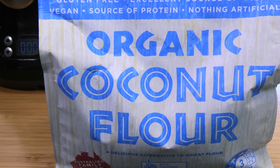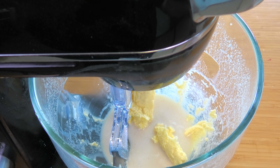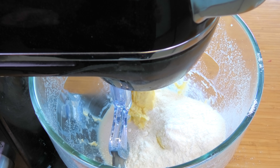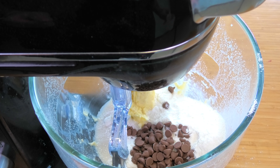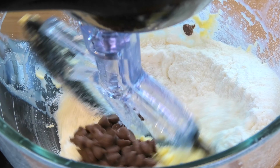Now for our final two ingredients. Into the mixing bowl, place three quarters of a cup of coconut flour. And no cookie mixture would be complete without chocolate chips, so I'm adding about a quarter cup of keto-friendly chocolate chips. All that's left now is to mix it up until it's all well combined.